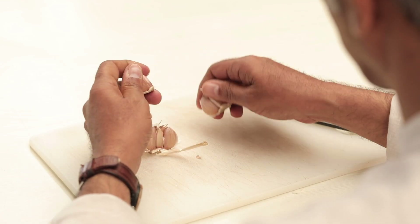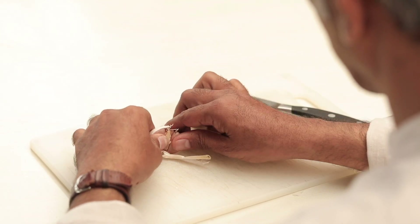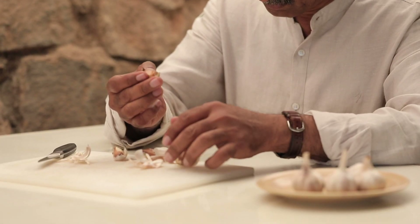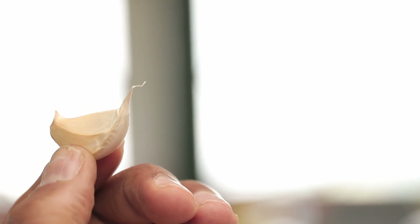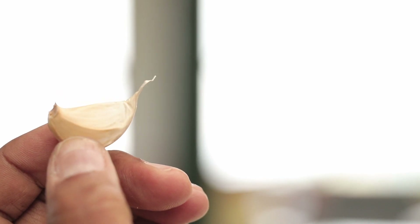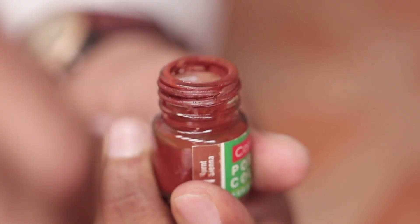When I was helping to peel some garlic, I saw that this part looked like a swan bird. I felt I should do a picture of this in the studio to bring this thought alive in a visual.